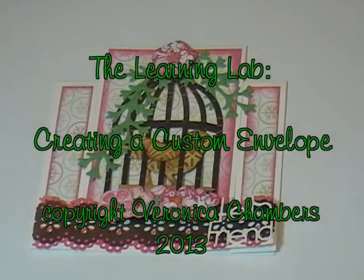Hello, my name is Veronica and welcome into the Learning Lab. In today's episode we're going to take a look at how to create a custom envelope for a custom card. Come on in and let me share with you how I tackle this conundrum.